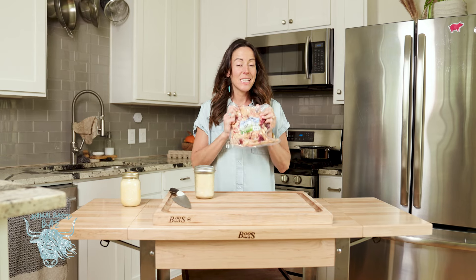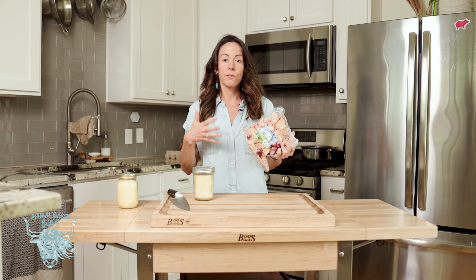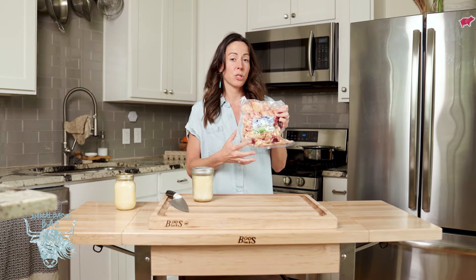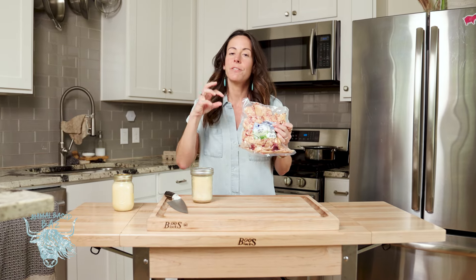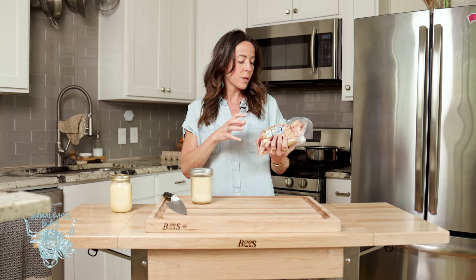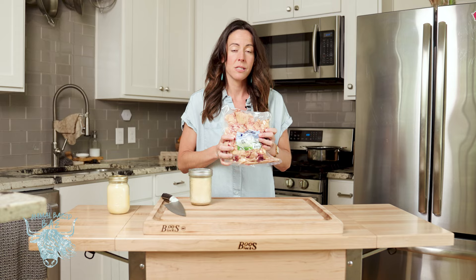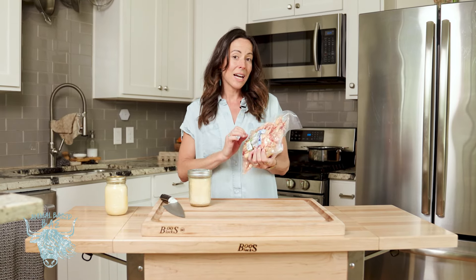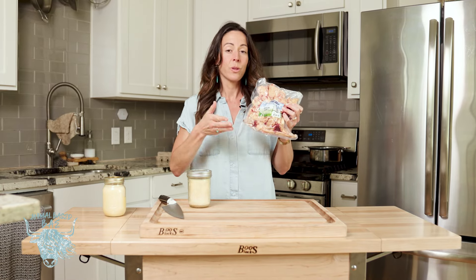You may have heard of tallow — it's made from fat or fat trimmings from different ruminant animals such as beef, lamb, or even bison, which is what I have here. It's also made from suet, which is the fat around the kidney. I believe suet is the most nutritious of the fats, higher in vitamins and minerals, and it contains less of a beefy smell in the finished product.